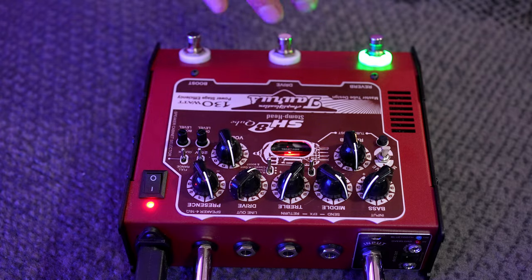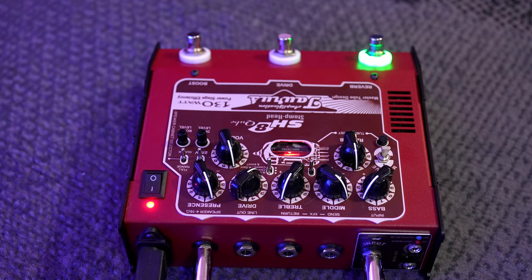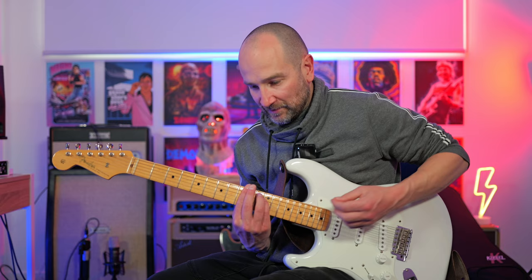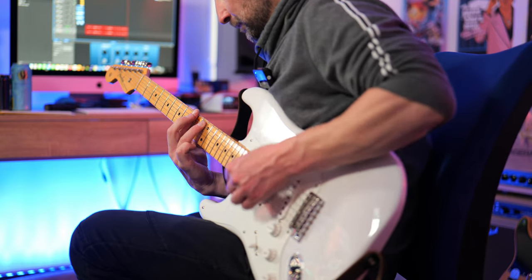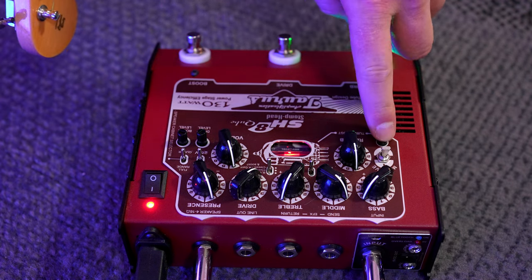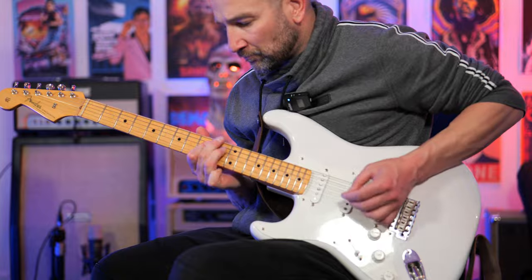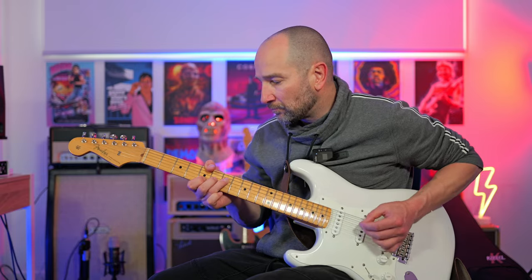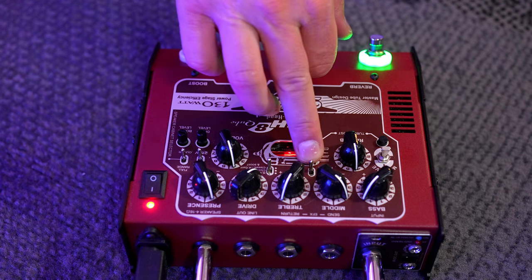Still on the clean channel, I've re-EQ'd everything for more of a John Mayer-ish style tone with the massive switch up. Now we're going to take a look at the tube boost circuit. With bridge and middle pickups, we get more harmonics, a much warmer and more compressed tone. With the pedal set the same, now let's look at the range switch — it's a two-way toggle switch that's been down the entire video.